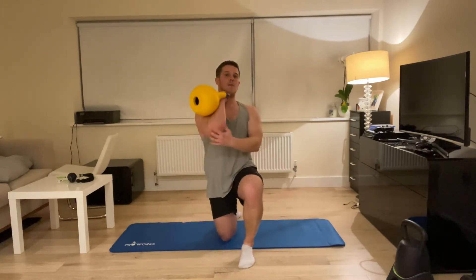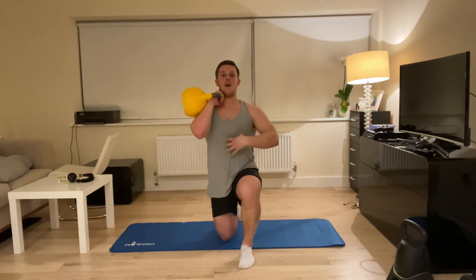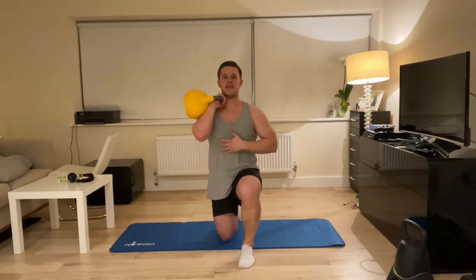I'm gonna grab the kettlebell and pop it on my upper arm. This hand makes a fist, knuckles facing away from me, as if punching my jaw. I'm pulling my rib cage down. The leg on the floor — I'm squeezing that glute as hard as possible. This hand is on my rib cage so I can feel my core contracting.